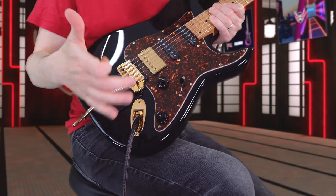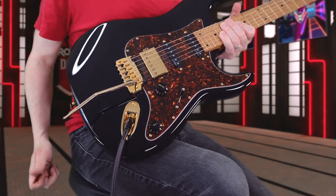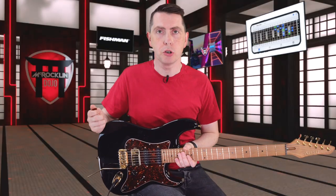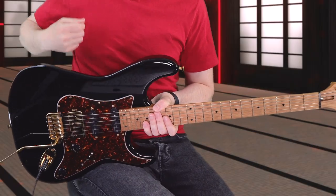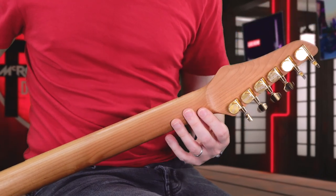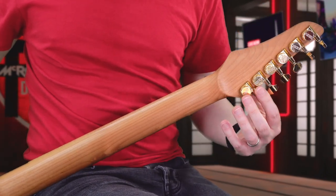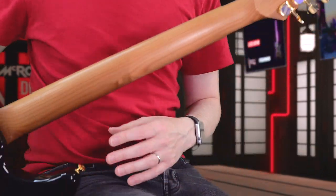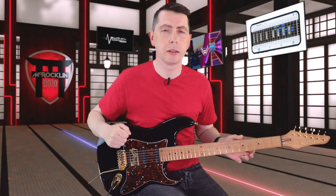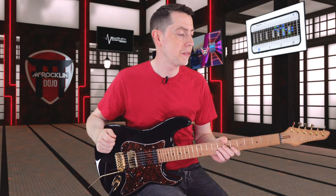This guitar is using the Kiesel Hipshot trem — plenty of flutter on there, super easy to restring. I can literally restring this guitar in like two minutes flat. Strings right through the back, it's got locking tuners at the top which is really quick and convenient. That really helps — it means it's very good for tuning stability as well. I can go crazy on this trem and it really does hold its tuning very, very well.